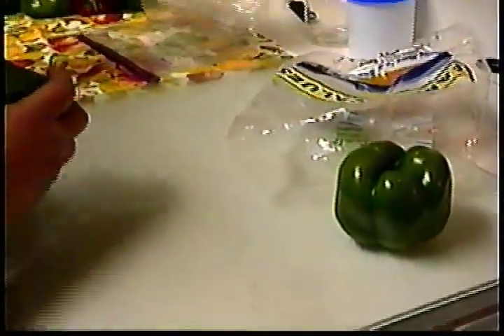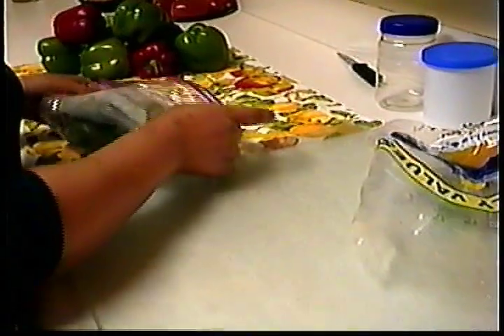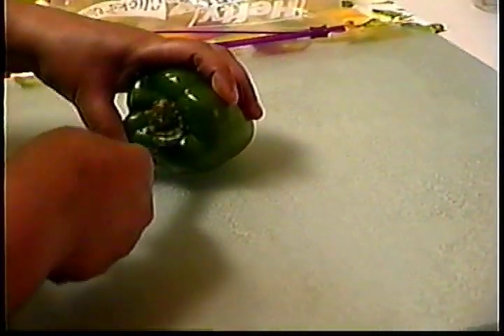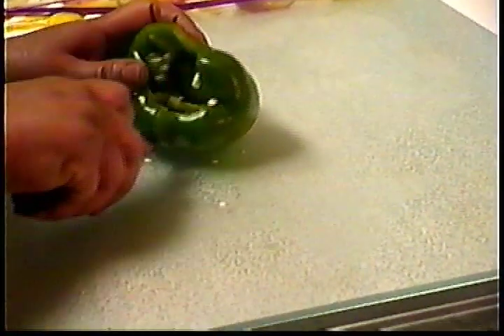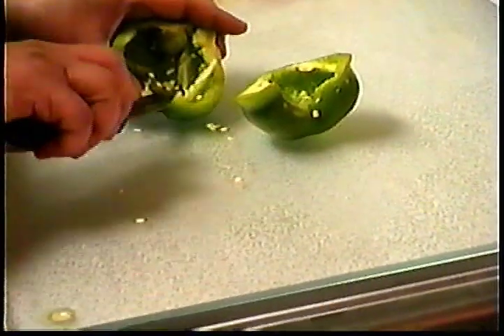Start by removing the bell peppers from the packaging. Place the bell peppers in a plastic storage bag and put the bag in the refrigerator in the vegetable drawer. Now, when you are ready to use a bell pepper, take it and cut away the stem and scar. Remove the seeds and everything inside the bell pepper and place it in the sink.